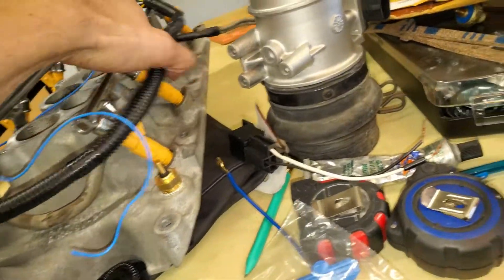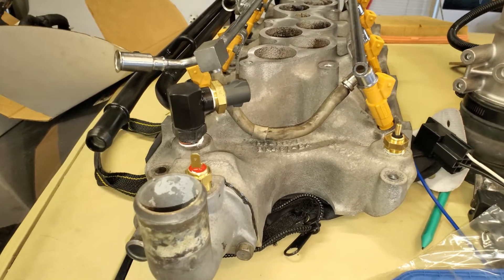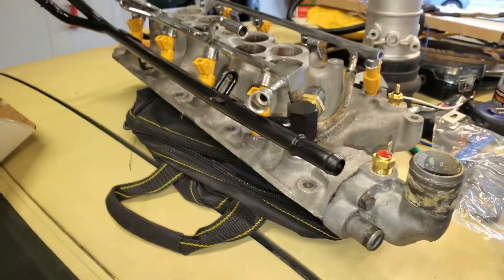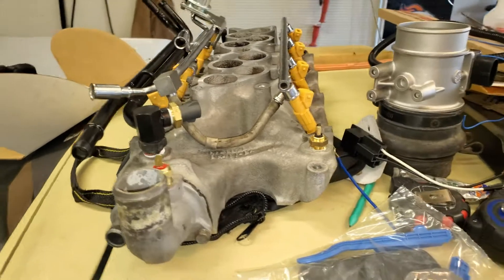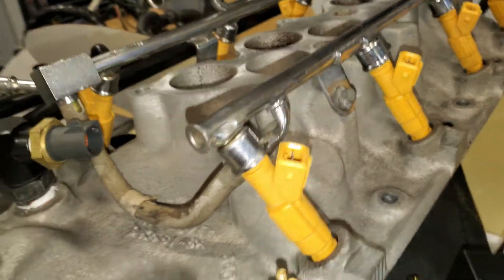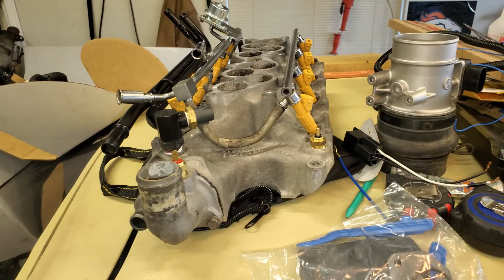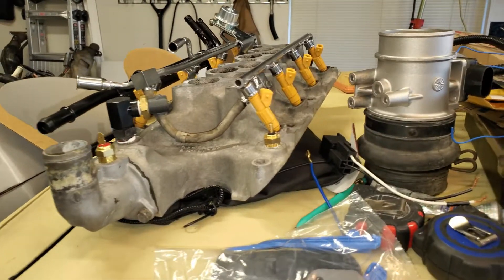I've got the alternator sitting there, crap sitting everywhere because I don't have a lot of space. The intake is sitting up on top of the car but it's ready to go in. I'm planning on doing that here shortly. Got all my sensors in. This is an Explorer intake that does not have the ACT — the air charge temperature sensor — so that's going to go in my intake elbow or air box. I think that's a more appropriate place anyway.